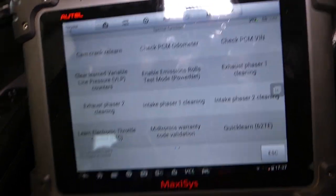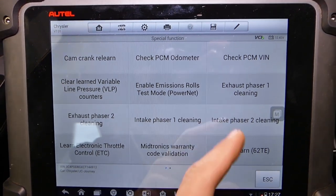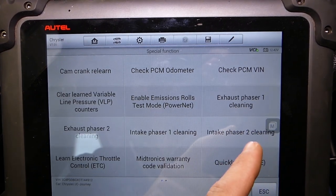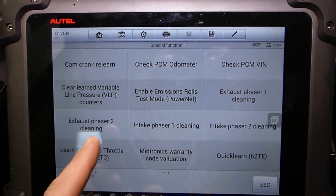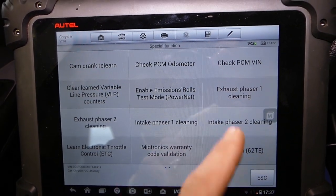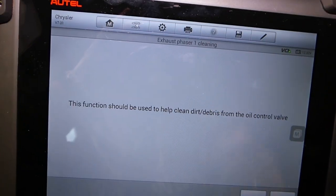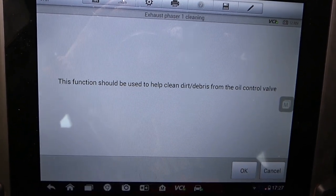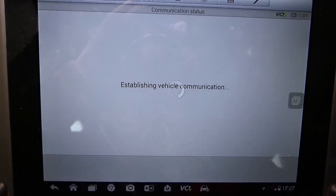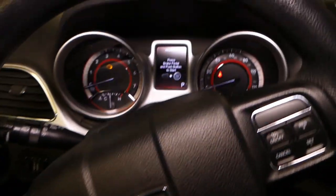Under special functions we want to run the phaser cleaning. We have exhaust phaser one, exhaust phaser two, intake phaser one, and intake phaser two. If you have a code related to any of those, run all of them. The tool says this function should be used to help clean dirt and debris from the oil control valve. Engine must be running, so let's start the car now.